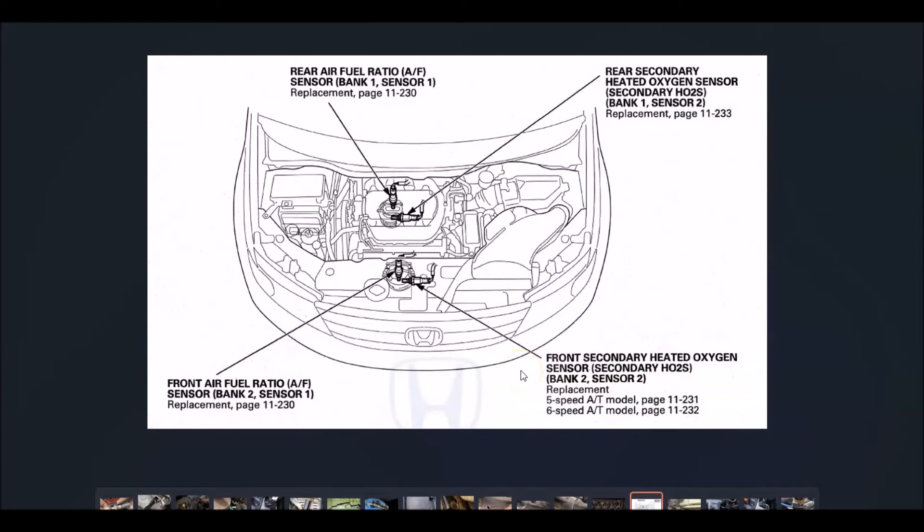With this code, the vehicle has four oxygen sensors in total. Bank two is always the opposite side of the number one cylinder. So if you find the number one spark plug, bank two would be the opposite side — which on Hondas is usually the front of the engine. As you can see in this image, bank two sensor two will be the second one in the front of the engine going down.